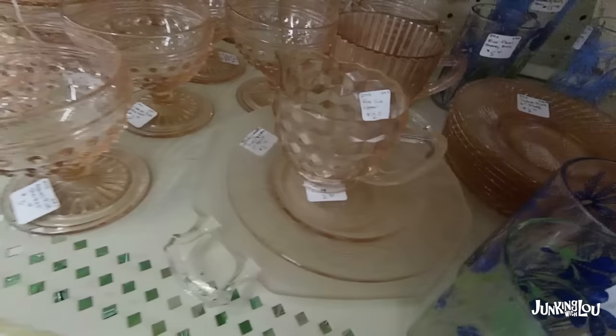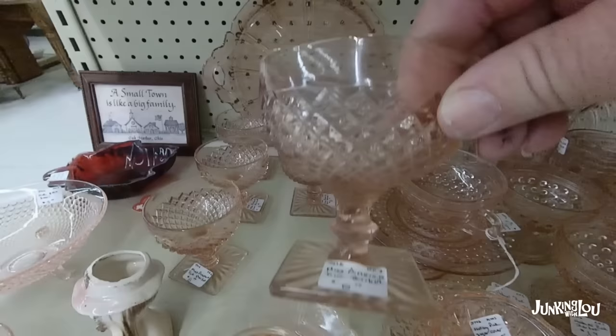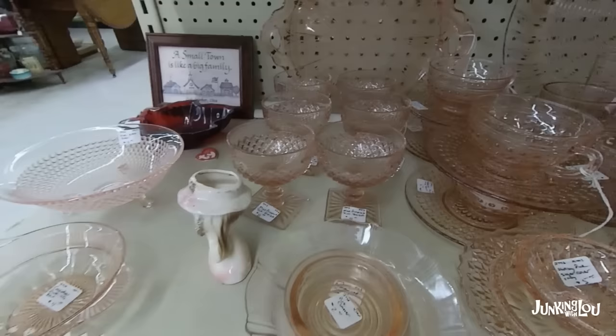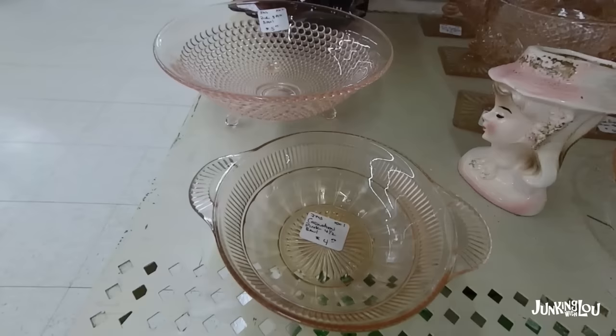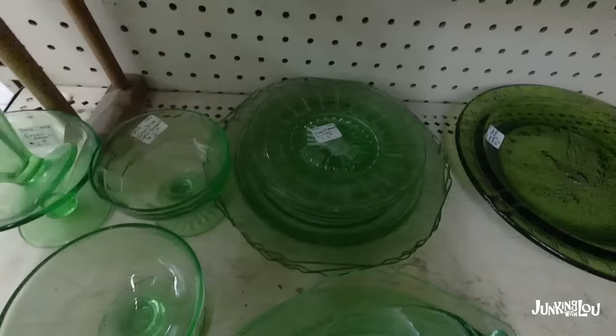Manhattan also comes in clear. And those sherbets you're seeing are called Miss America — they're by the Hocking Glass Company, a piece of Depression glassware from 1935 to 1938. So we're going over a lot of them. This one's called Coronation, by the Hocking Glass Company from the 1930s to the 1940s.